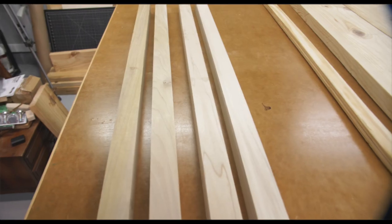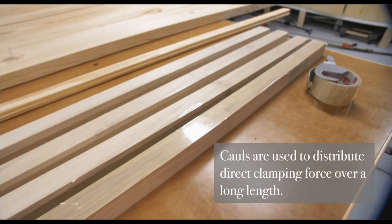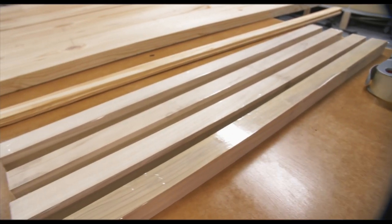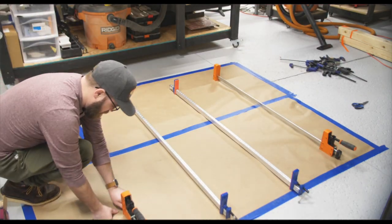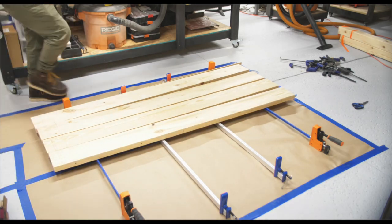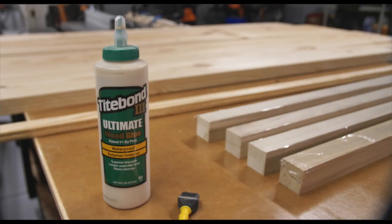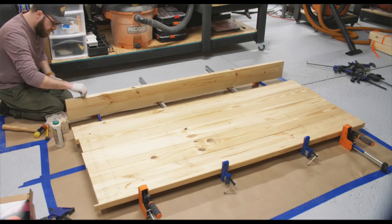I'm using three-foot pieces of poplar as cauls and I'm putting packing tape on them so they don't glue to my tabletop from any squeeze-out. This was going to be a large glue-up so I moved my workbench out of the way and decided to do this on the floor. I'm using Titebond 3, which is a waterproof glue, for the glue-up.